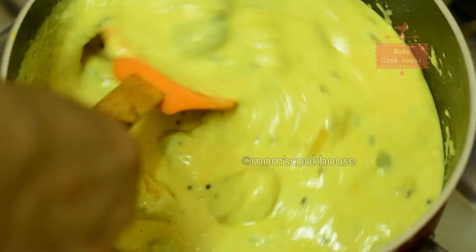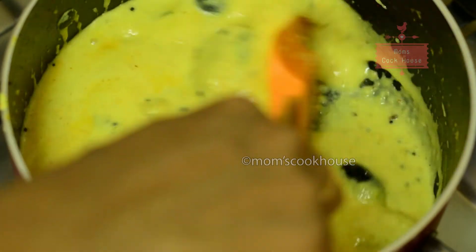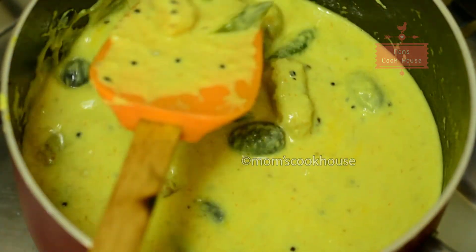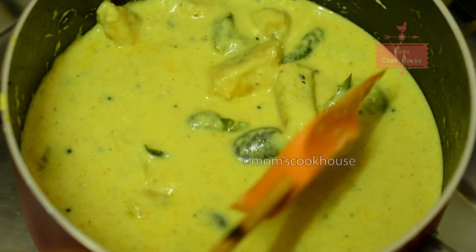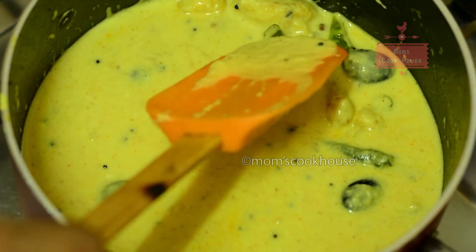Let's make a taste. If you want a taste, we pour it. Give it a taste while we are ready. I want some corn. Now we will add a curry to the curry.